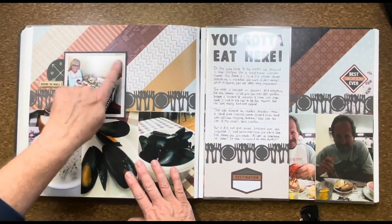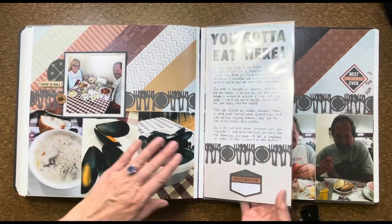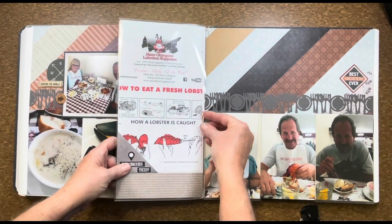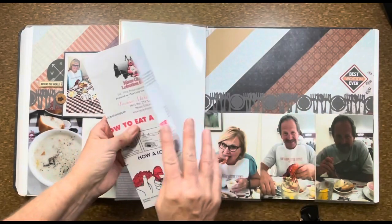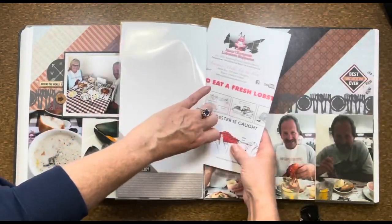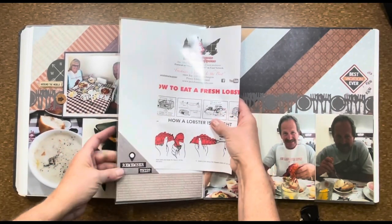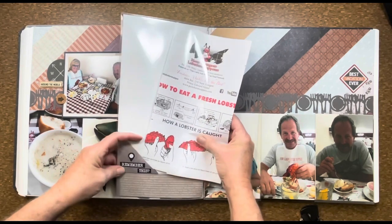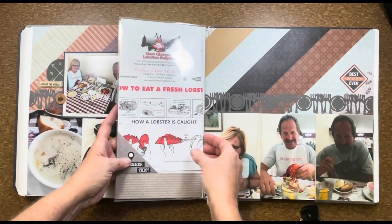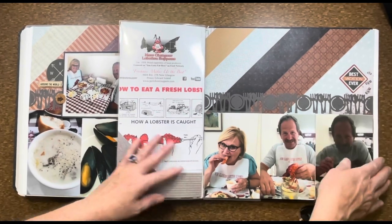This one I just popped up on some foam squares so it's got a little dimension, and another 6x12 peekaboo pocket with the journaling here. This is actually the placemat — it was really fun and interesting so I put it in here. I created a little triangle to just slip that into so that it didn't fall to the bottom of my peekaboo pocket. And using some of the smaller peekaboo pockets for the extra pictures.